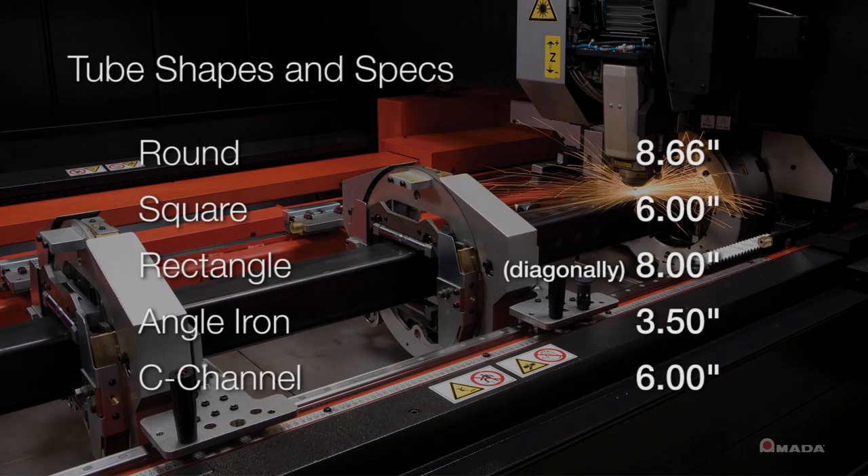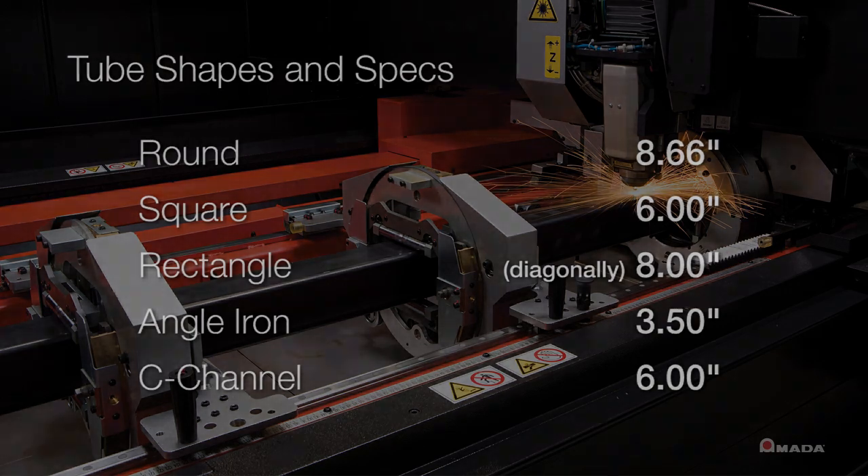Capabilities include 8.6-inch round, 6-inch square, 8-inch rectangle, 3.5-inch angle iron, and 6-inch C-channel.